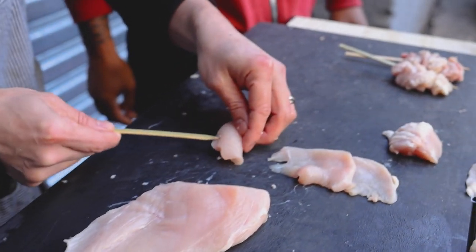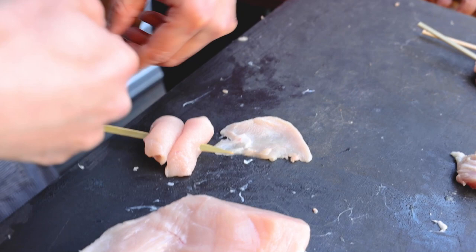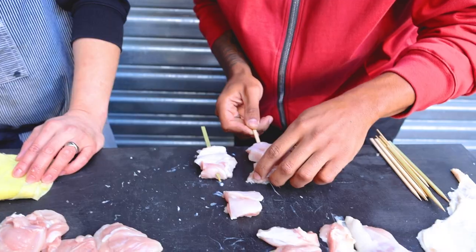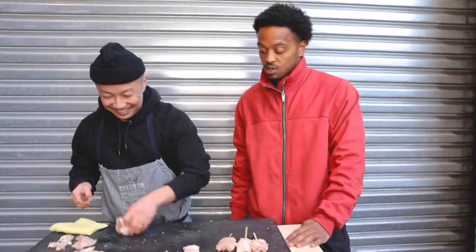You roll it. So when I roll it, all the moisture goes in. Then when I finish, it's gonna be juicy. I know people at home are watching this like, damn, I gotta fold my chicken breast before I put it on the skewer. The answer is yes — you have to fold that breast.